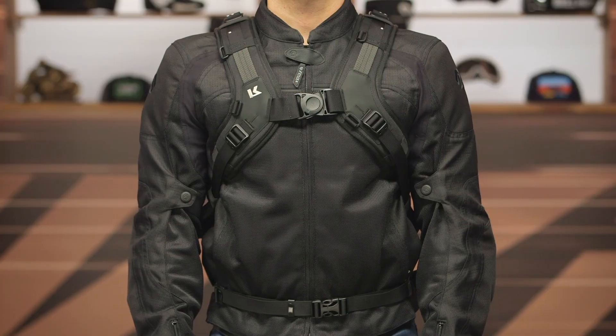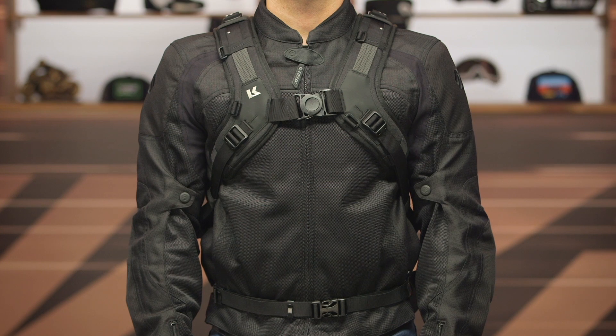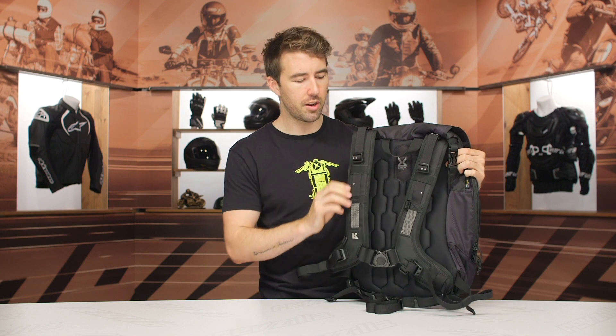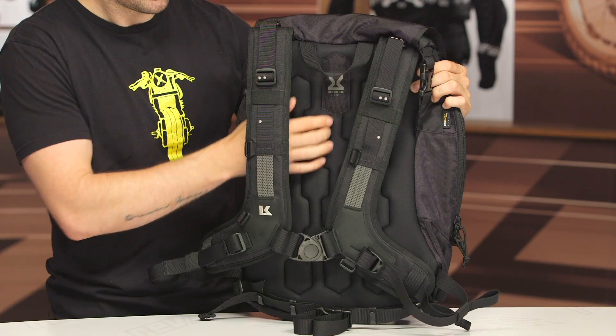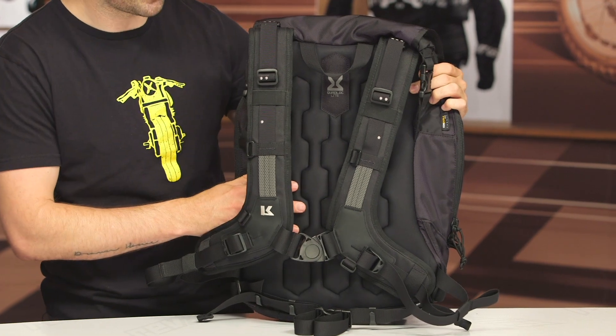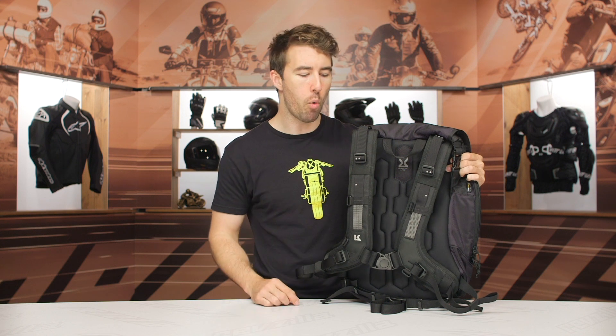Now let's swing to the back of the bag. The shoulder straps incorporate a 3D mesh design to help air flow freely and make it more comfortable, with some foam padding underneath. Same thing with the back — you can see that stitching with some foam and neoprene material that makes it more comfortable and allows air to circulate more freely.